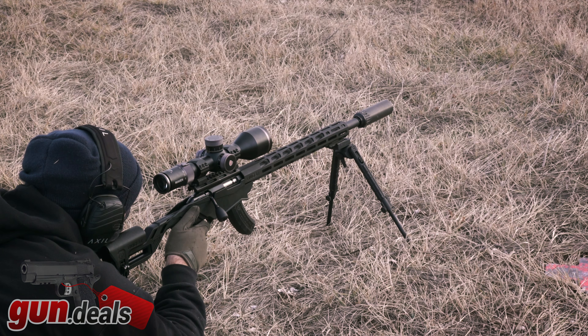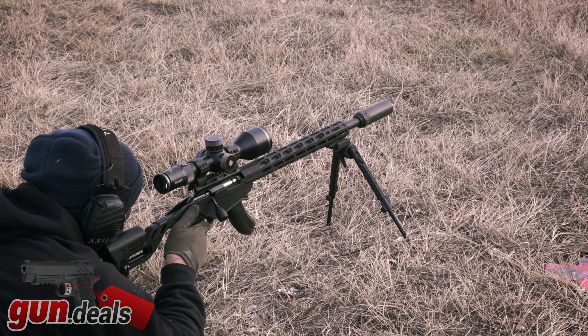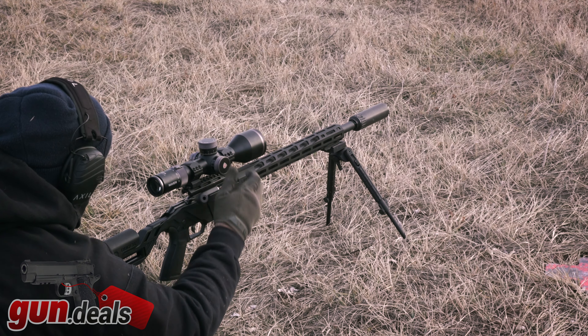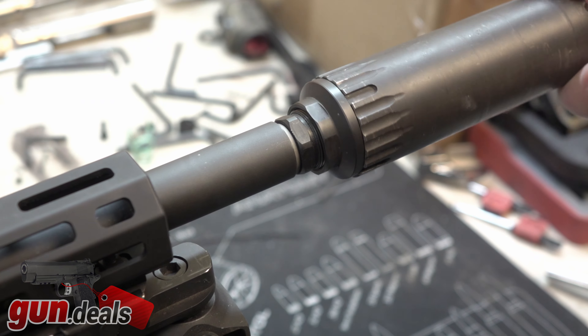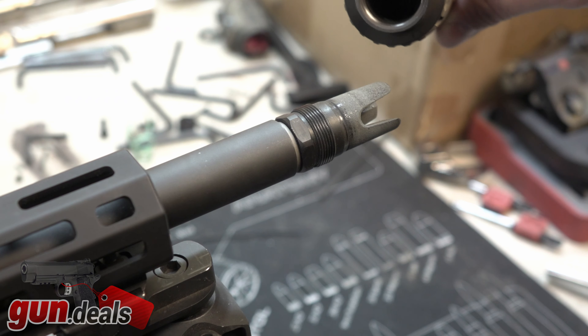The profile on the barrel is certainly what I would consider to be a heavy profile. It is basically a straight .85 inches from the front all the way to the back with no taper whatsoever, which is very heavy. However, there are even heavier profiles available on other builds — on a custom 22 long rifle precision build, I've seen barrels as thick as 1 to 1.1 inches. This one is threaded up front half by 28 for suppressors or other muzzle devices. In this case, we have a Reardon flash hider slash suppressor host, and then the YHM Turbo K.